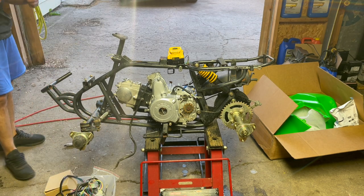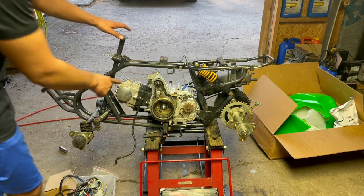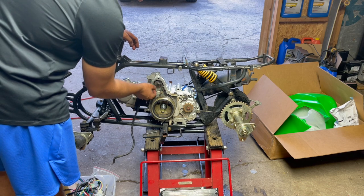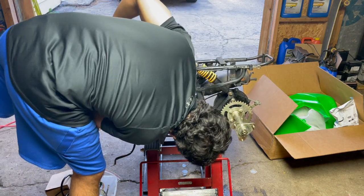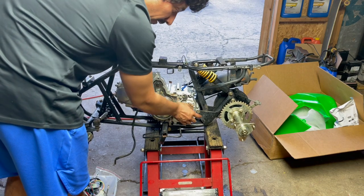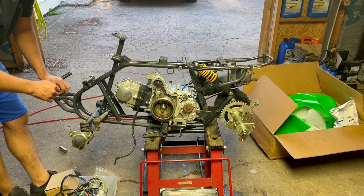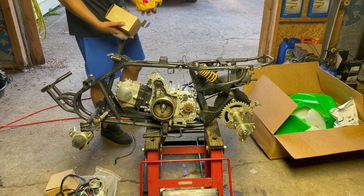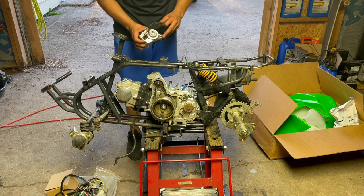It is what it is — I know what I'm getting myself into when I start these builds. I just pulled that stator cover off. The starter chain looks fine, the guides look good, everything looks good, doesn't look like anything's rubbing. That's making me believe there's internal engine damage, which I'm not going to rebuild — I'll just replace it. But I'm going to pull the starter off first and see if the starter is actually the issue. I have a spare starter somewhere — I think it might be the same top-mount starter.